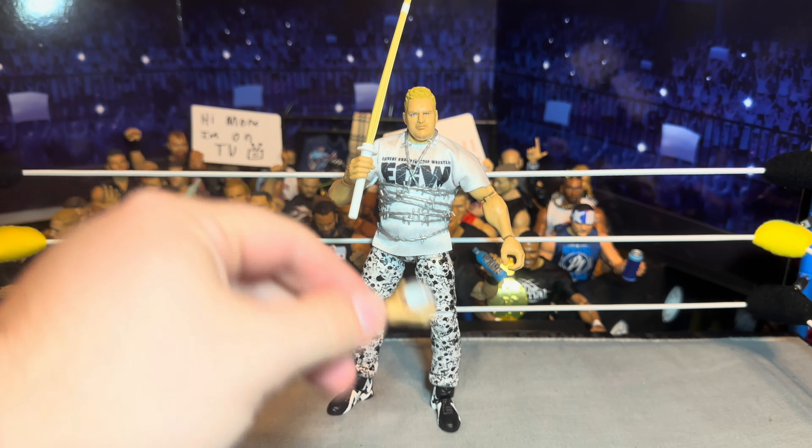There you have it — that is the review of the Elite 111 Sandman figure, probably one of my most anticipated figures of the year. This beer can keeps falling out of his hand, I'm just dumbfounded that we got four beer cans — that's just pretty crazy. But if you want to pose him up there with his beverage and his kendo stick, ready to whoop some ass coming out to Metallica — very sick figure, I like this a lot. It is a 10 out of 10 for me, super hyped about it.